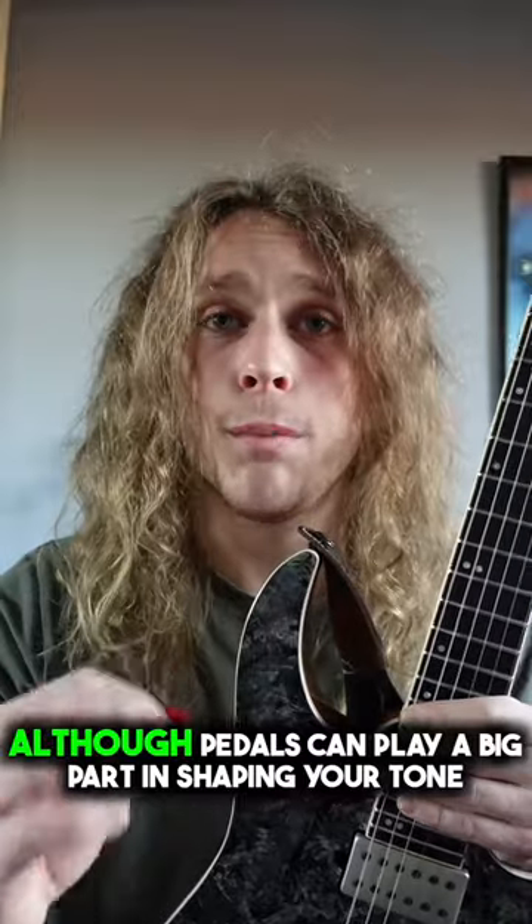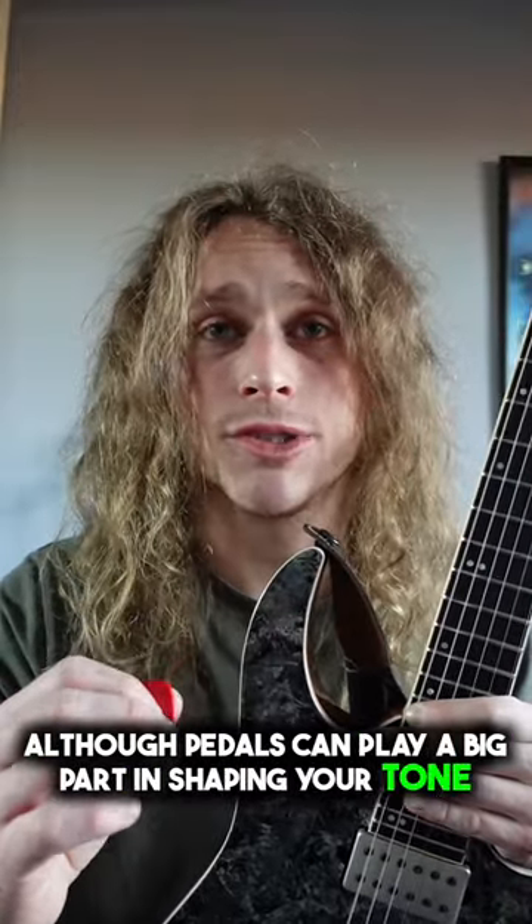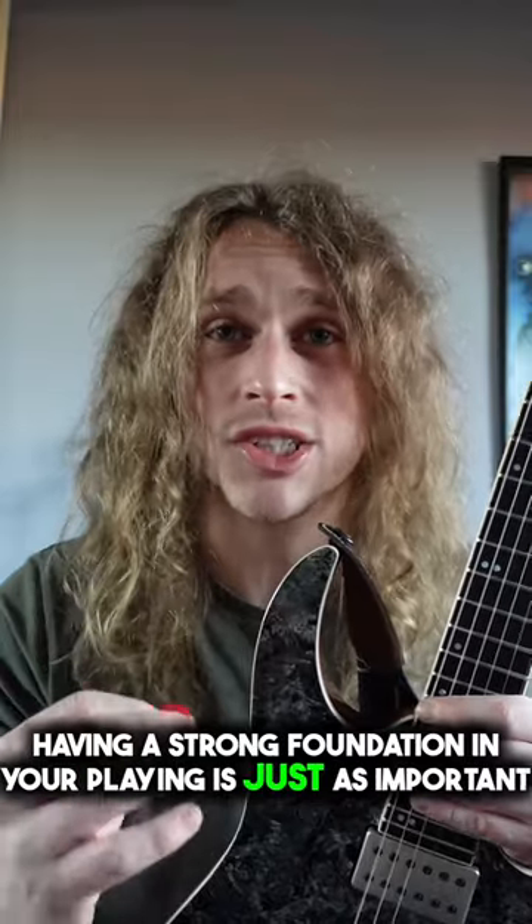What do you mean by that? Let me explain. Although pedals can play a big part in shaping your tone, having a strong foundation in your playing is just as important.